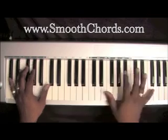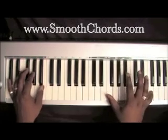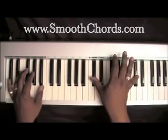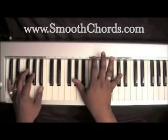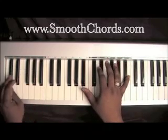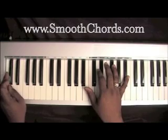Then you're going to do a walk down in your right hand where you're going to play an F, E-flat, D-flat, C, B-flat, and an A-flat. Now in the middle of doing that walk down, your left hand is going to move from the D-flat to the G-flat to the A-flat, and then back to the D-flat.